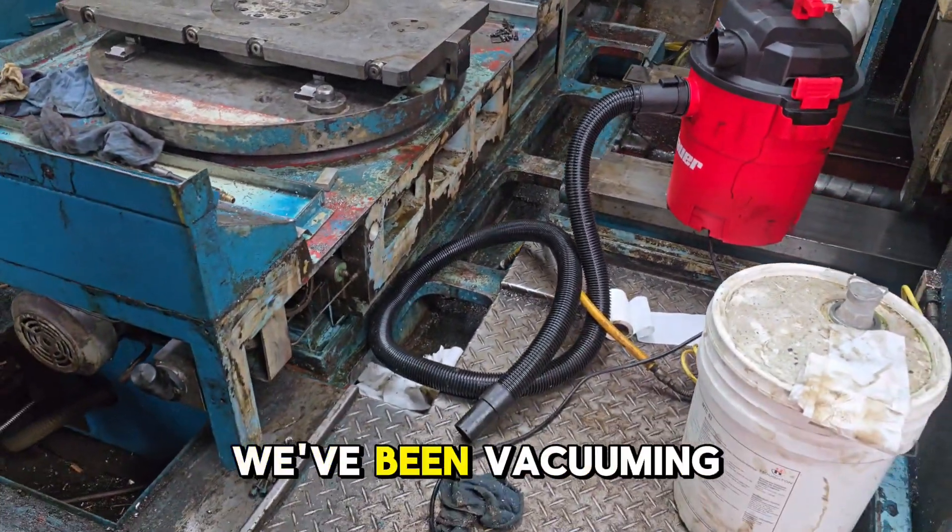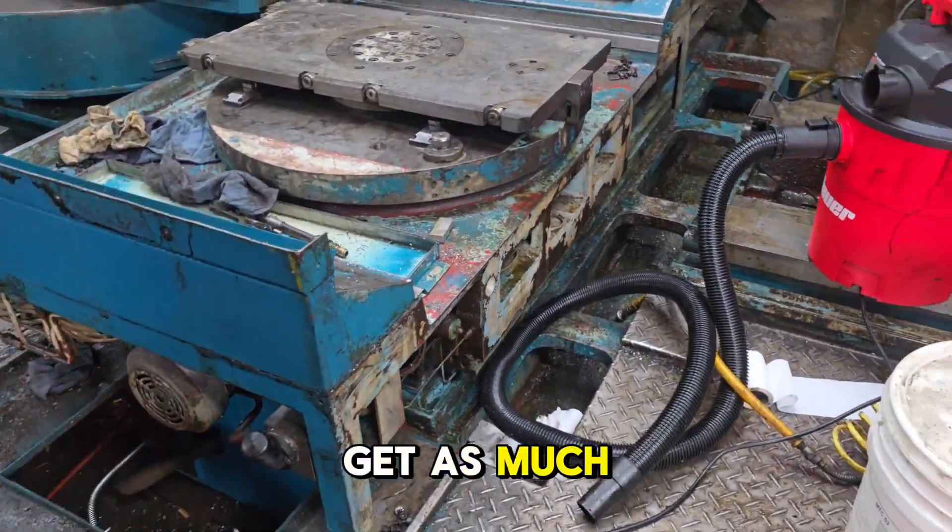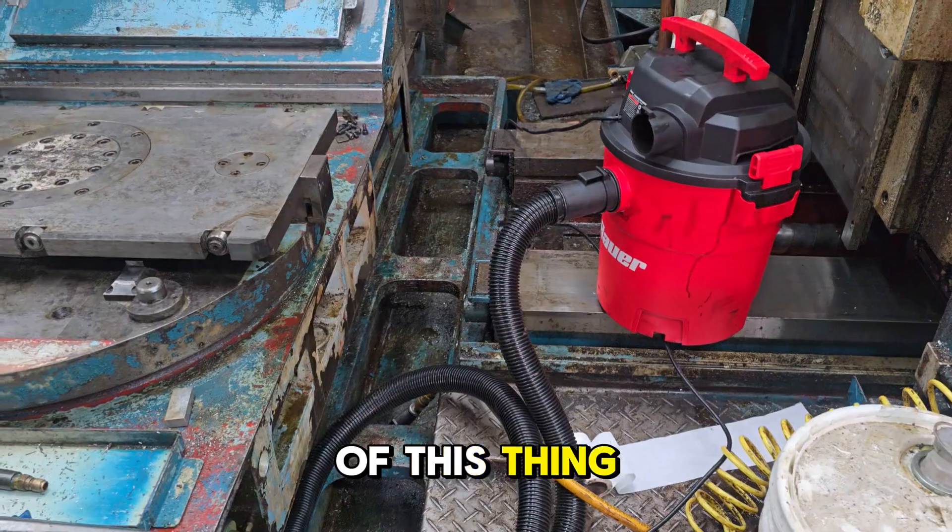Alright guys, so we've been vacuuming and scrubbing and blowing, trying to get as much of this gunk and chips out of this thing as we can.